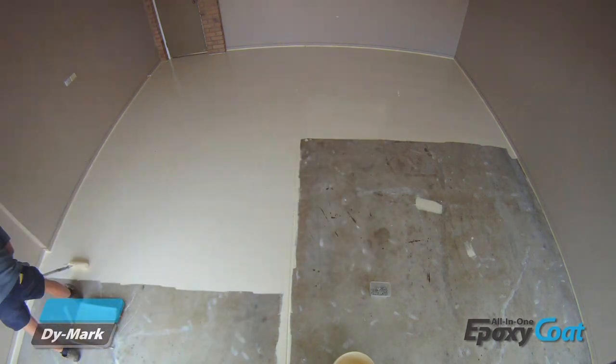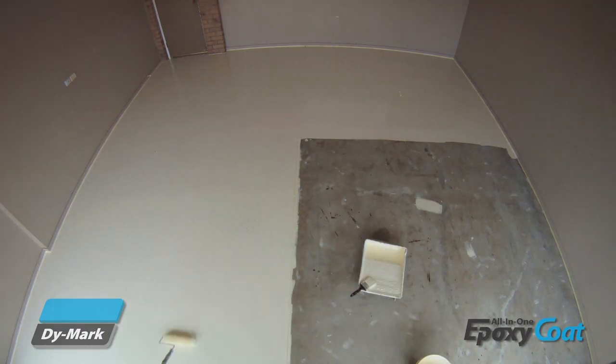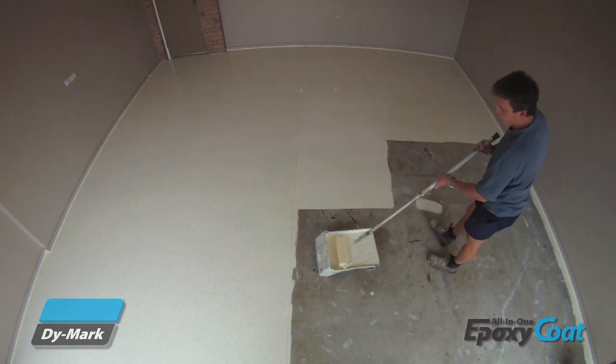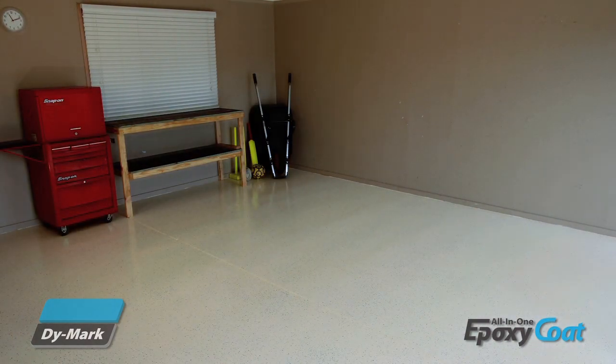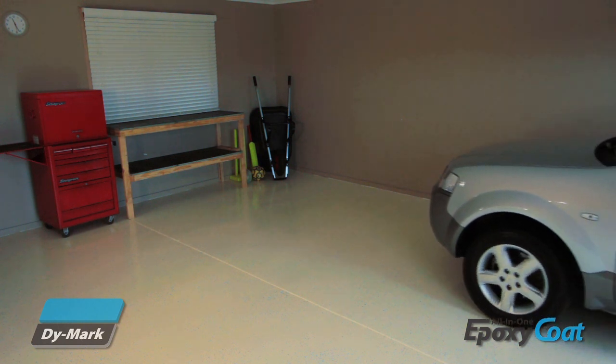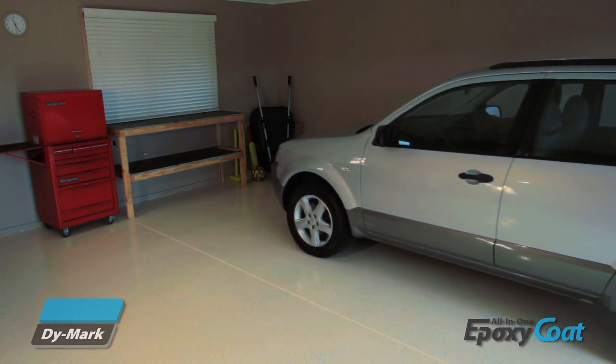Dimark's Epoxy Coat is available in slate, sand dune, warm white and clear. The clear coating can be applied as a stand-alone finish or used to re-coat another colour for a glossy finish. And remember, Epoxy Coat is not just for garages — use it on your laundry, workshop, rumpus room or home gym floor.